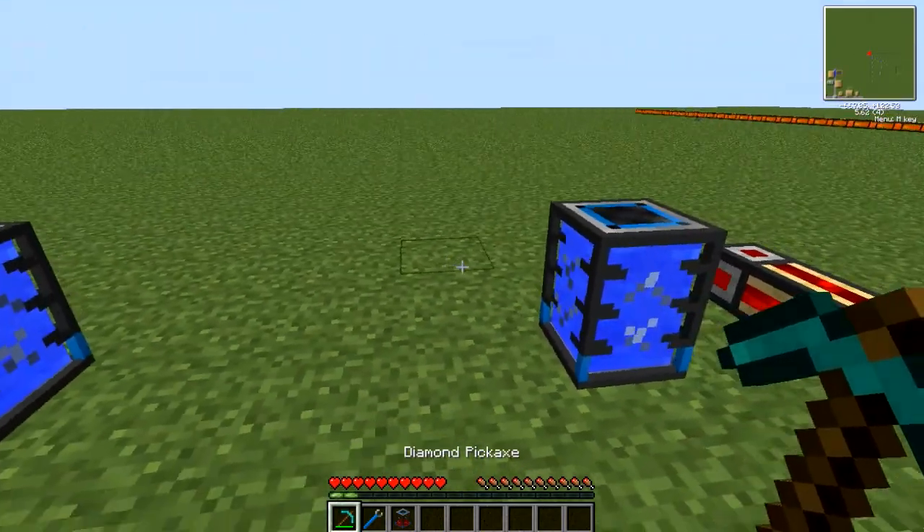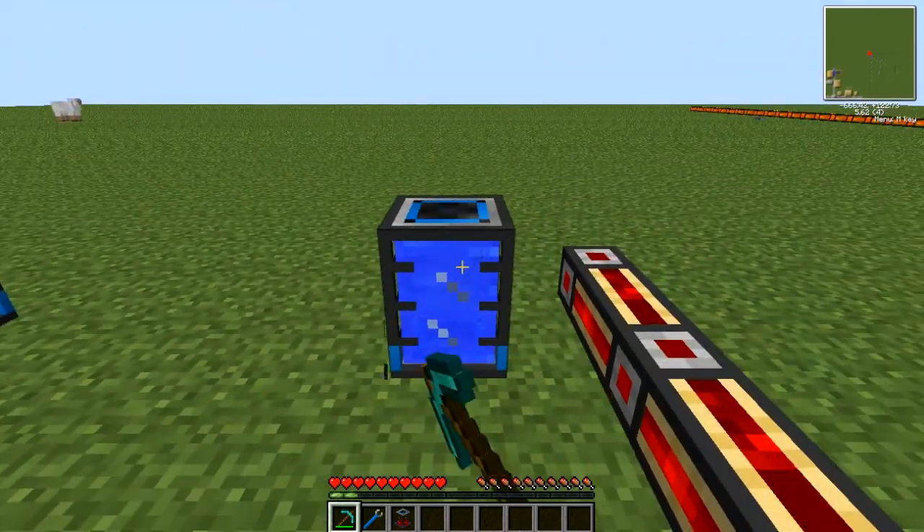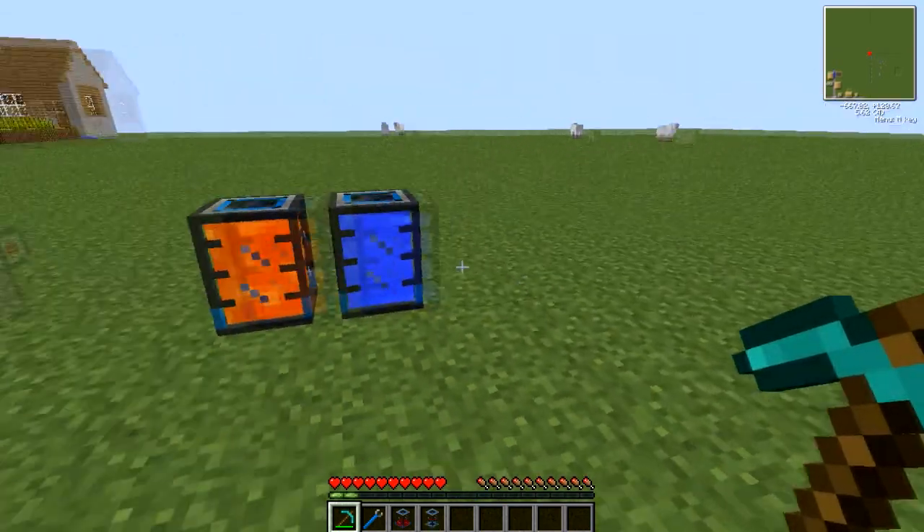You can pick the tanks up using a pick, as you can see here, but you will lose all of your liquids. There you go — the tank's empty again.